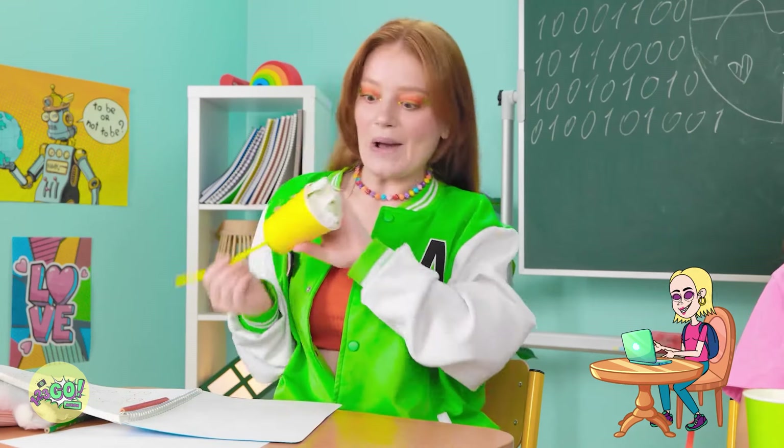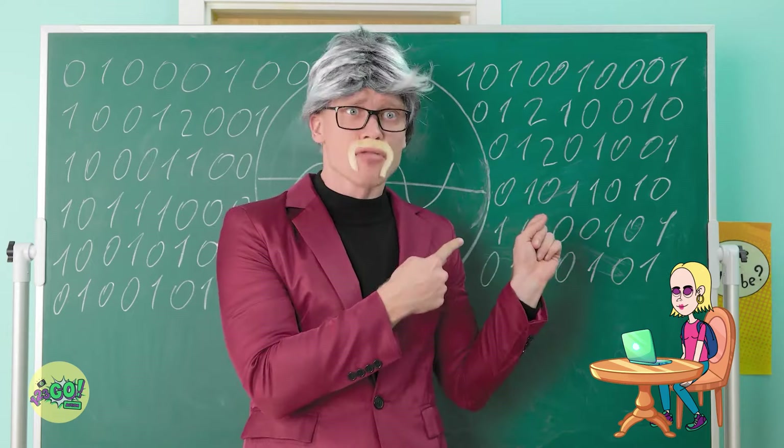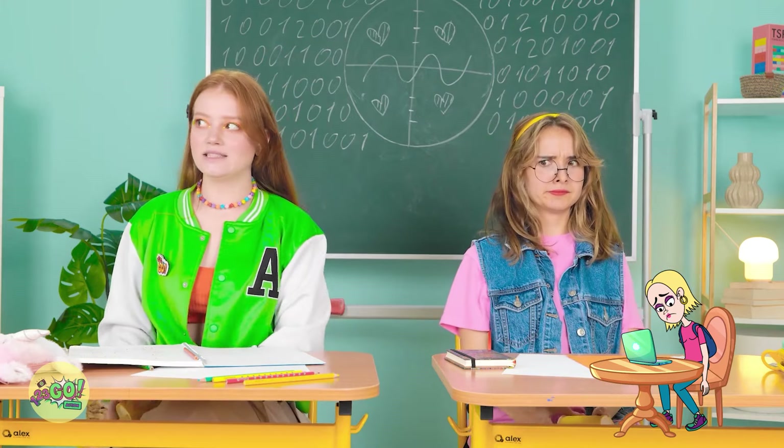I got it! What are you doing? I haven't got to the good part yet. Oh, please. Continue.